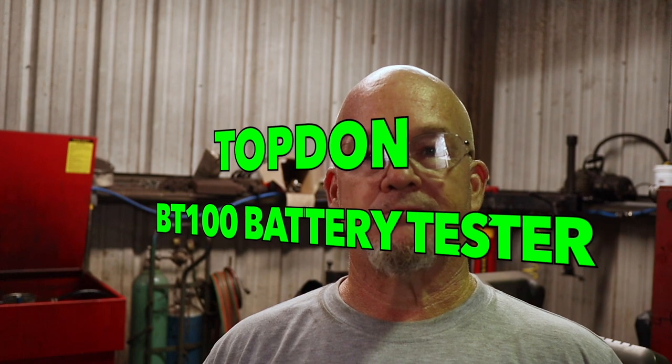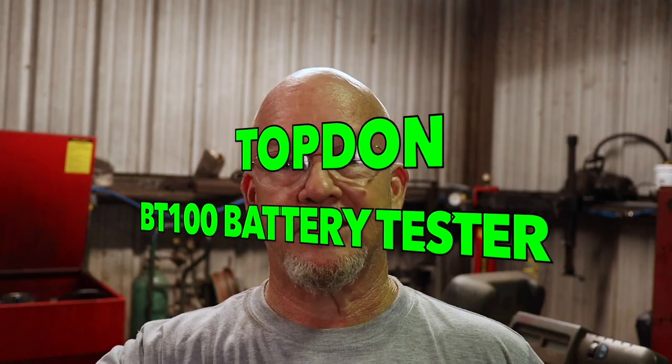Hey guys, I picked up a new tool. I've gone to use our battery tester for the shop a few times and someone's had it. I needed to test a battery, so I wanted to get myself a battery testing tool that was not too expensive. I went ahead and picked one up — that's what this video is going to be about. Let's take a look.